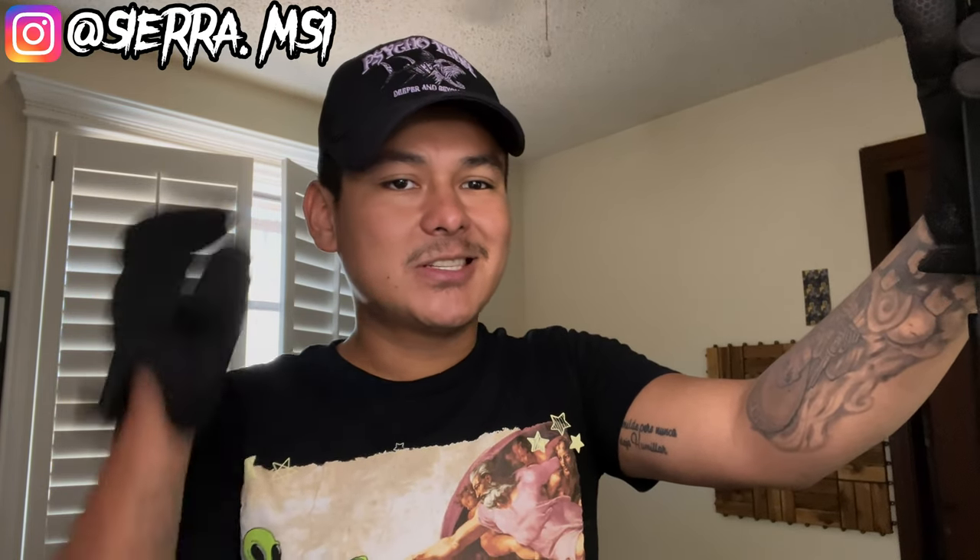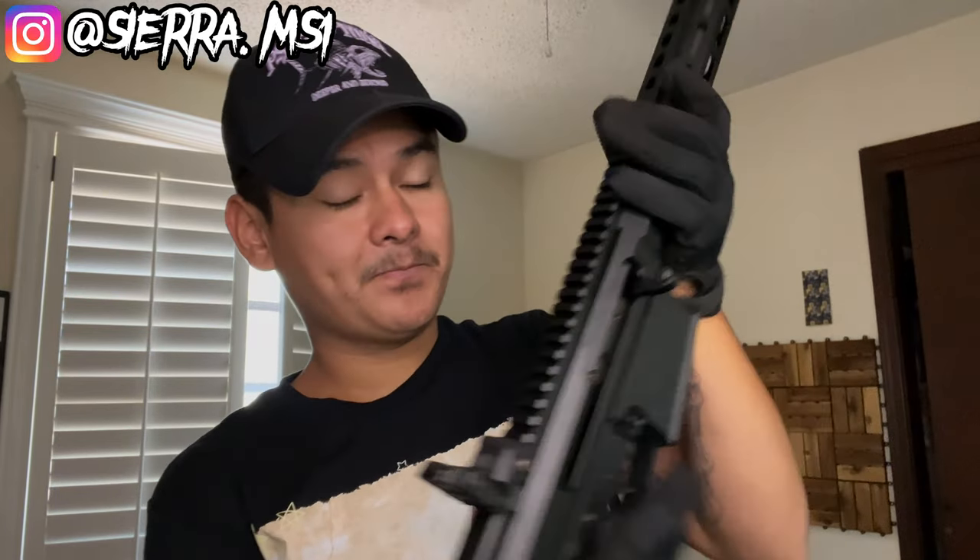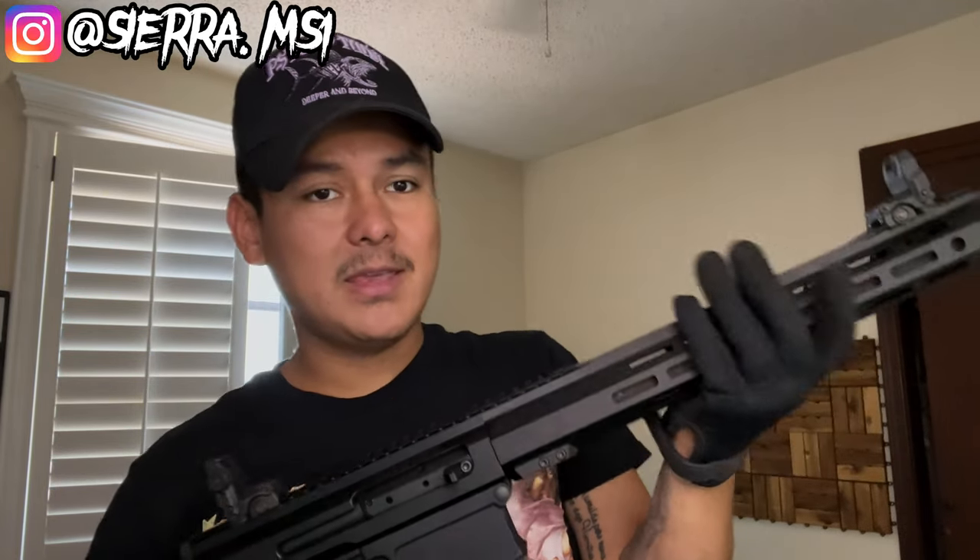So the 8.6 Blackout is a relatively new cartridge — it's been around within the last year or two. When I did the research on it and looked at the purpose of this cartridge, it literally just blew my mind and drew me to it. That's what led me to reach out to Bear Creek Arsenal to see if I could review this.